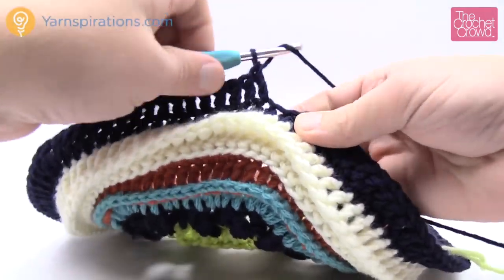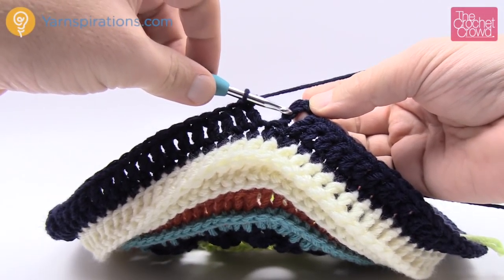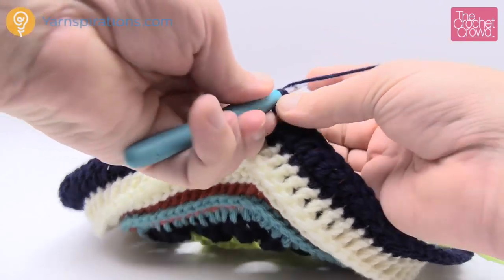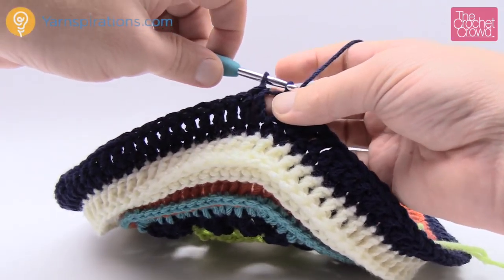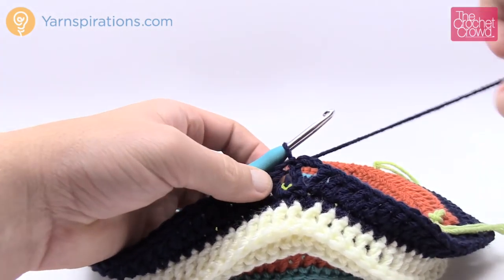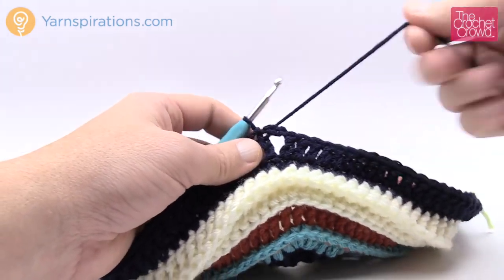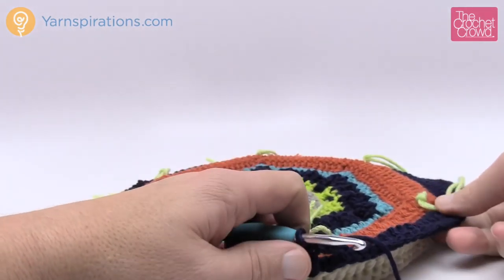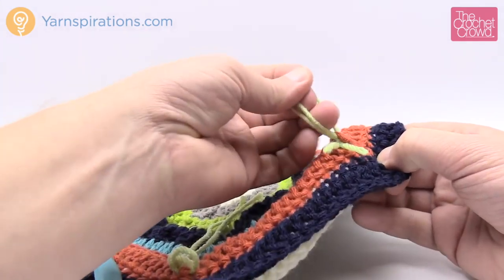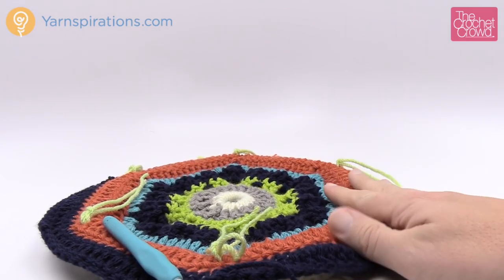Coming up all the way back around — my counts are in check. Join with a slip stitch to the third chain of the five you started with, which keeps the chain-2 gap of the corner intact. Fasten off this color. You can also pull out your stitch markers now — we figured out what those are for and we're done with them. Clean up your work, fasten off, and get ready for round number fifteen.